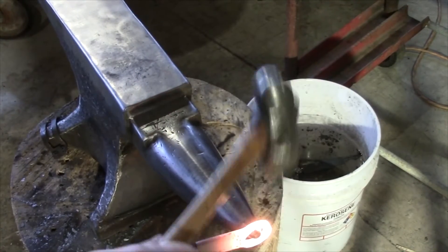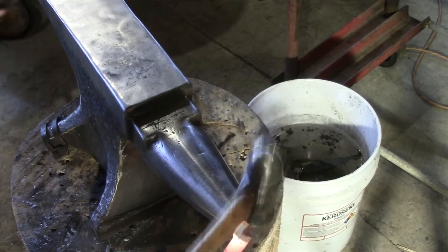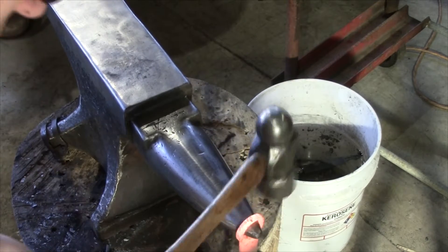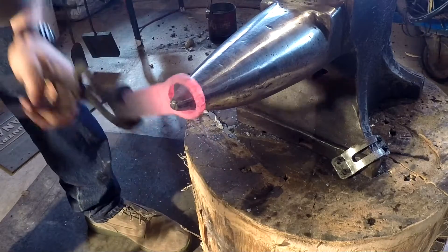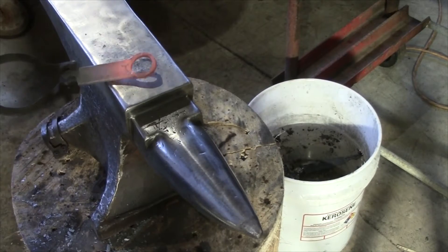Once you get this flared out to about three quarters to an inch, go ahead and just do some light cleanup work and make this a nice smooth circle. It helps to try and work this back as far as you can on the horn just to really open it up and make it good and uniform.